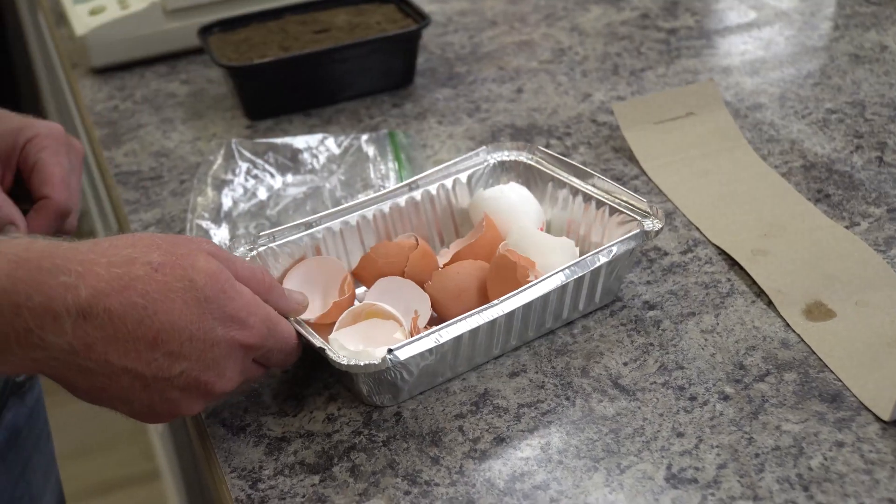In today's episode of Does It Work, we're going to be looking at the addition of eggshells into your raised bed or garden. So to get ready for this, we ate a bunch of breakfast. We had a bunch of eggs. We cleaned and washed those eggs, dried them, and then ground them up finely.